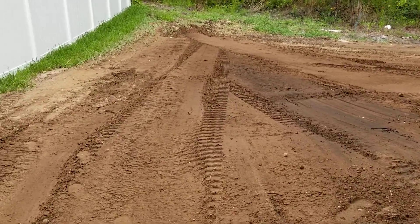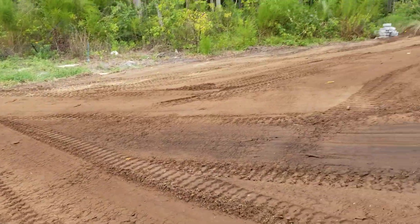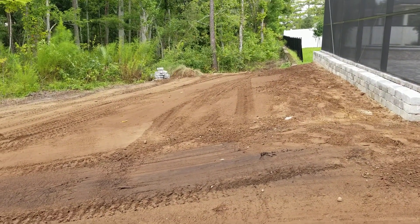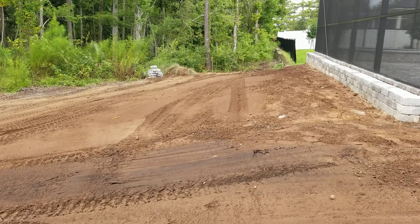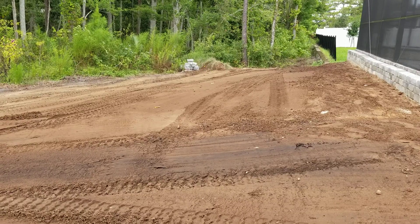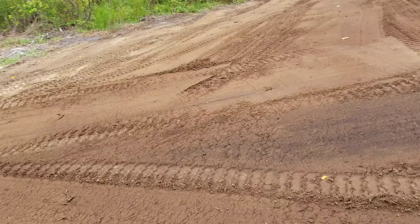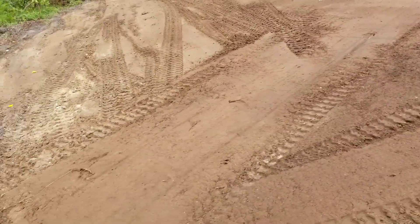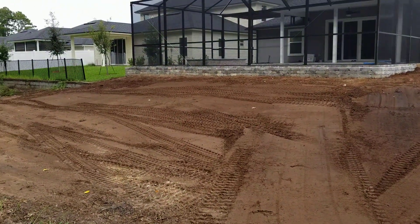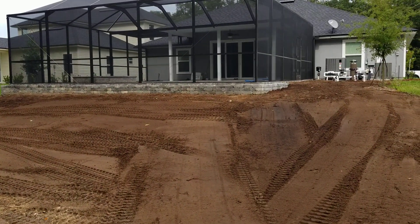We'll be bringing in fresh soil, St. Augustine sod, and I'm going to go with red mulch that will be bordered right up next to the pool. We'll be stopping kind of where this area is left out. Stay tuned — really excited about this project.